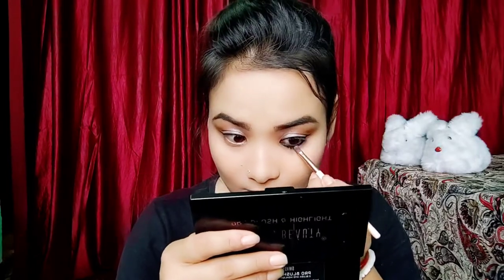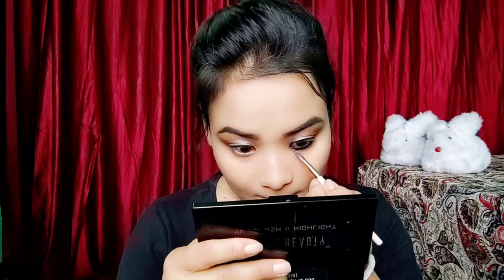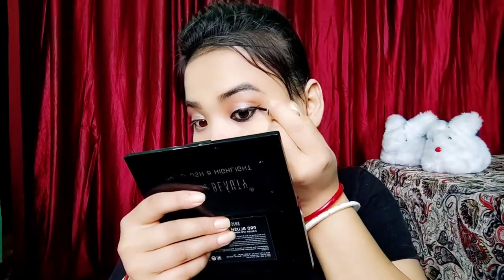This is a denim jacket and denim dress. This is an eyeliner. It is very important for the makeup to complement the denim style.